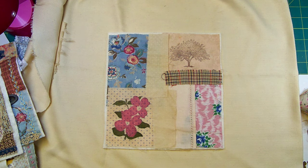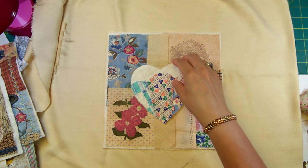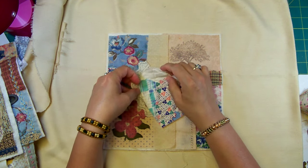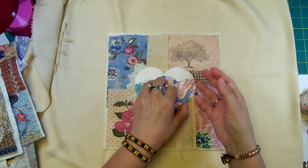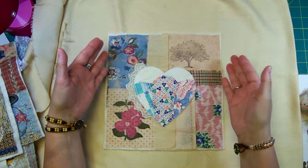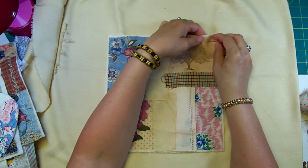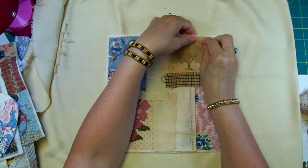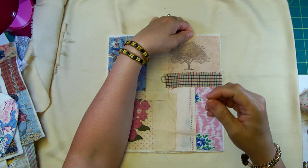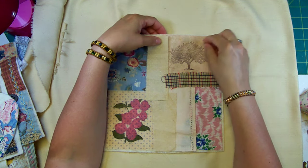When I'm done basting, I'll add the bigger pieces because things are going to go around them. Anything I want under the heart — like some cheesecloth on the side — I'll sew in order so it layers correctly. For right now I'm just basting them in place, then you cut your basting stitches as you go once you've secured a piece down with decorative stitching or whatever you're layering on top.